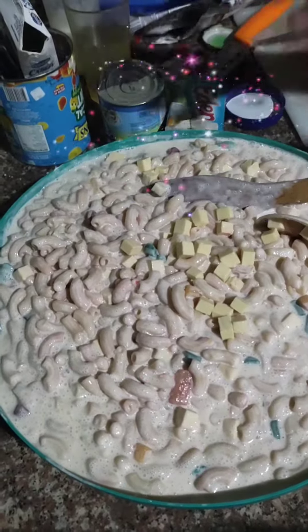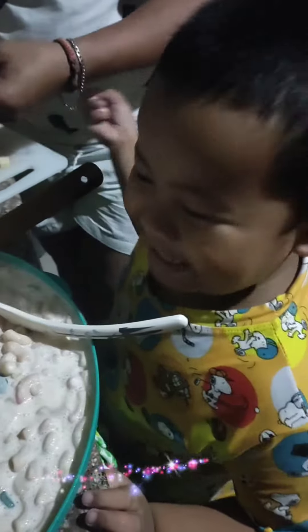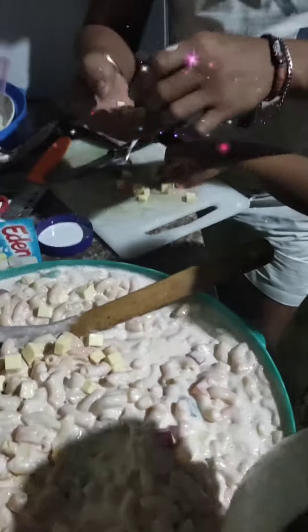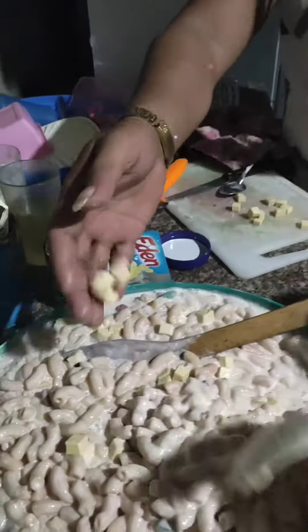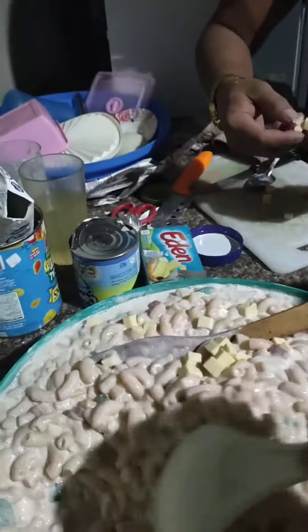Making one kilo macaroni salad. What? I'm helping! Helping for you means putting the cheese. He's helping out! Yummy, yummy, yummy!